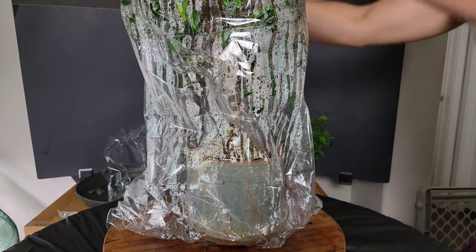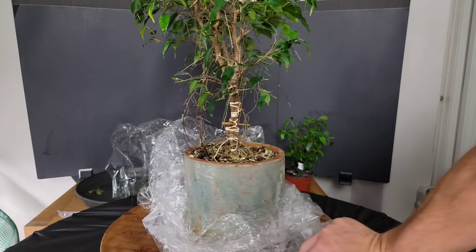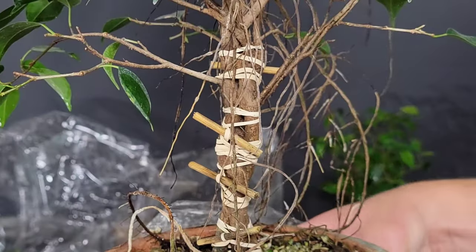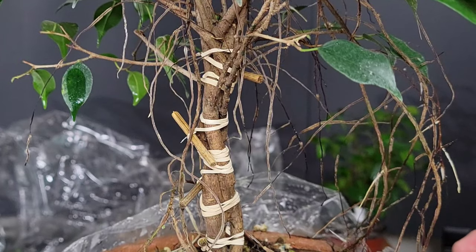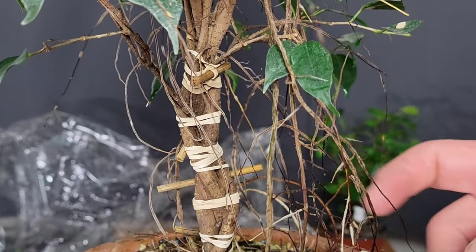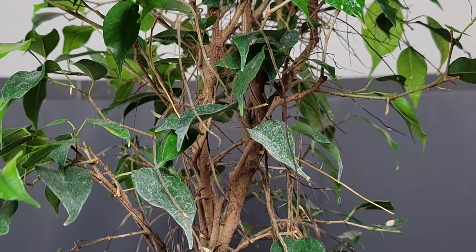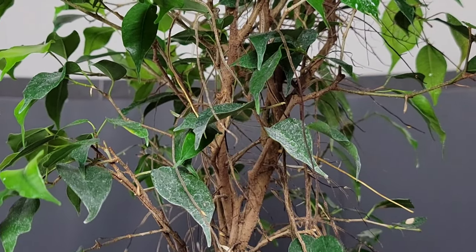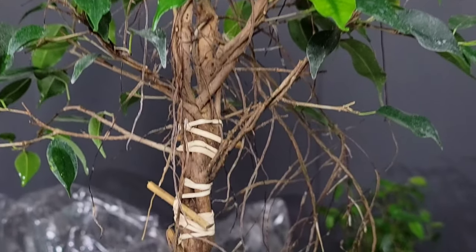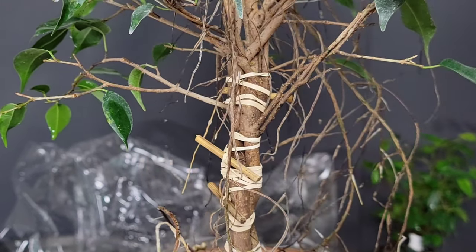This one was getting so tall I had to use two bags — one above and one below. The fusion is coming along nicely. Lots of aerial roots popping out of everywhere. It's just bursting at the seams — my larger Ficus fusion project, coming along nicely.